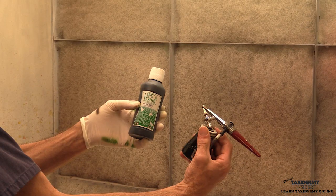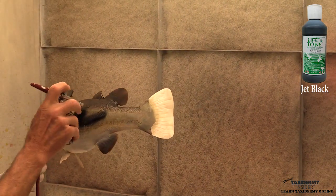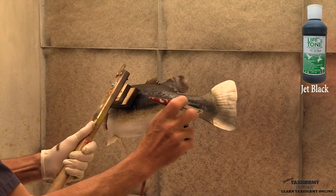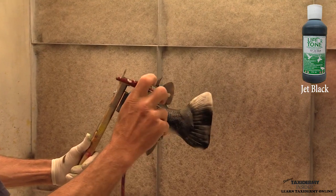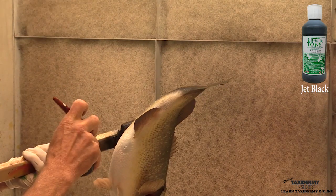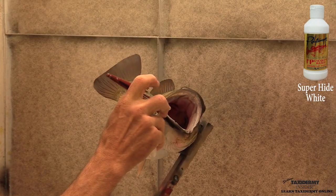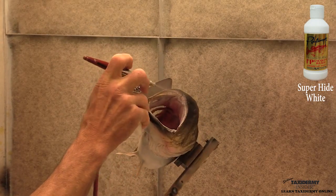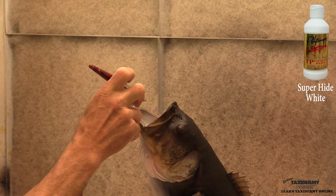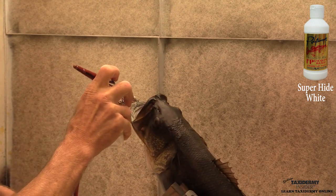Now we're grabbing our jet black. We're going to paint the back seam jet black — you could paint this green and yellow just like the show side if you wanted to, and it would actually be good practice. But because this particular mouth the customer is never going to see, we're just going to paint it black. Don't hesitate to practice back there before you do your show side work. We've got our super high white back again and we're doing our final touch up on the inside of the mouth, cleaning up some overspray red and some overspray black brown from when we did the jaw work.